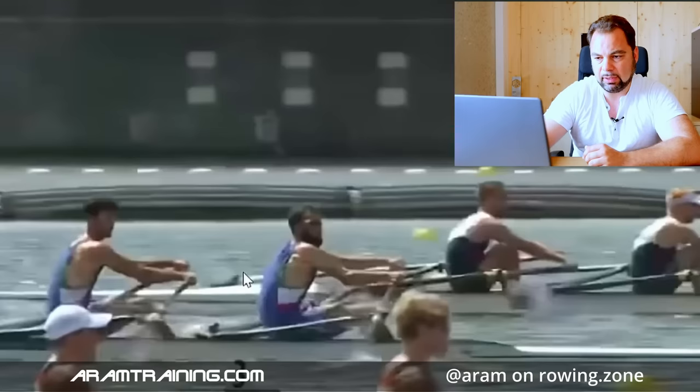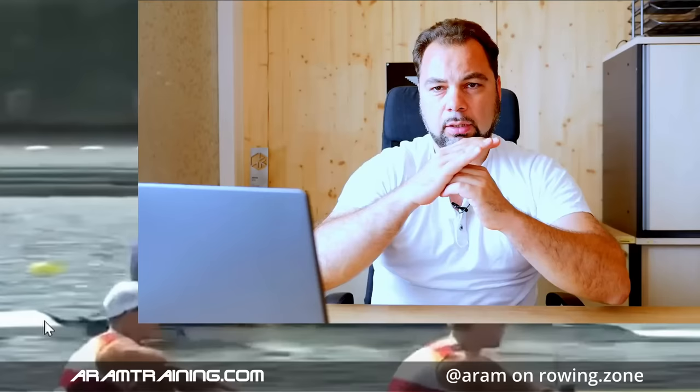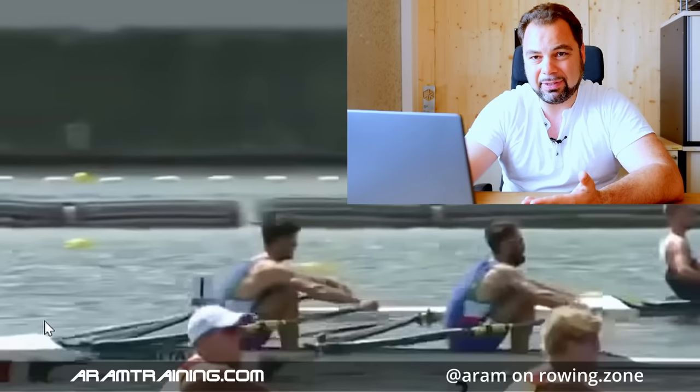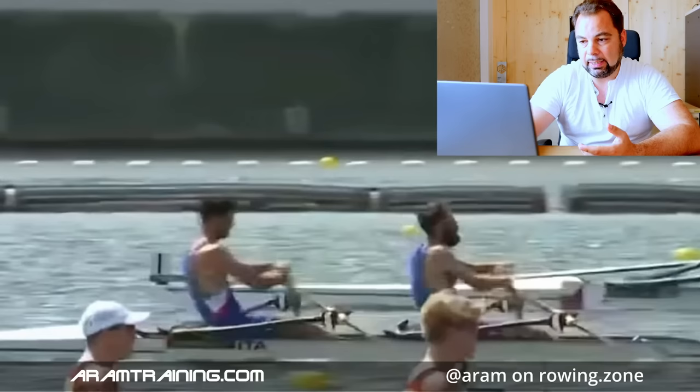You see this dynamic effect? Watch the bow guy of the Italians. It's like a drive effect, drive whip over — that is excellent. But the issue is both of them are not doing it the same way, so you create different influences on the boat. The stroke guy bends quite a bit early and works over the top of his shoulders, just like the German bow guy. And that creates different force curves.